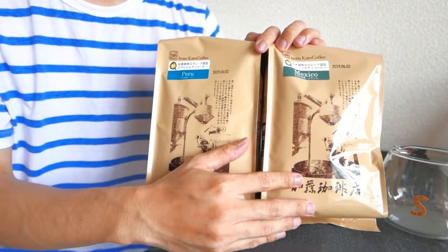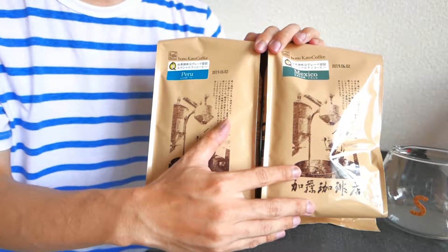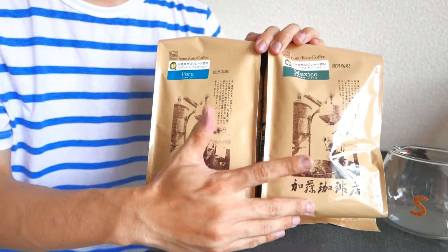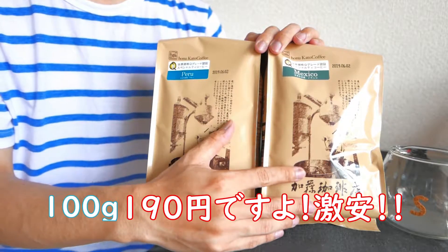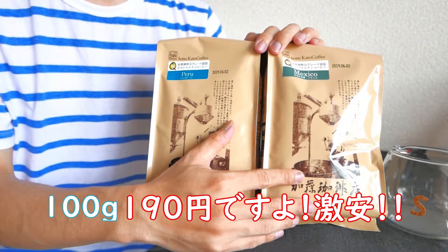鹿児島にもコーヒー豆を売っているところってすごく多いんですけど、やっぱり安くて100gで500円以上はします。それと比べると100g200円ぐらいなので、すごく重宝しております。